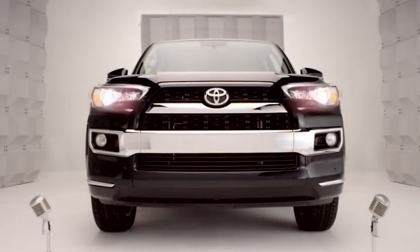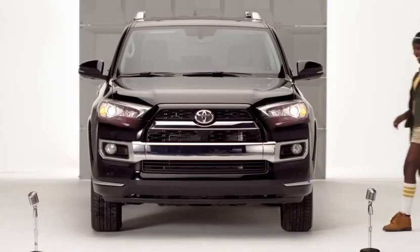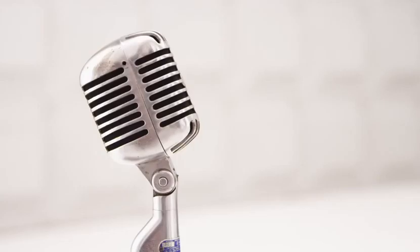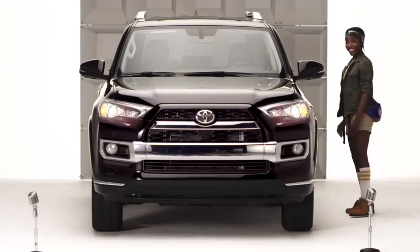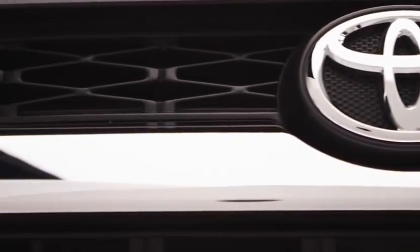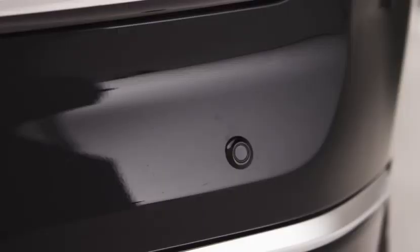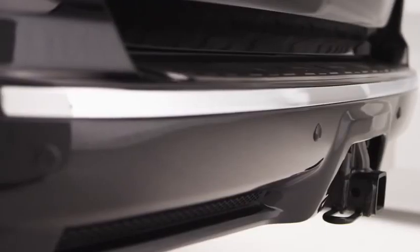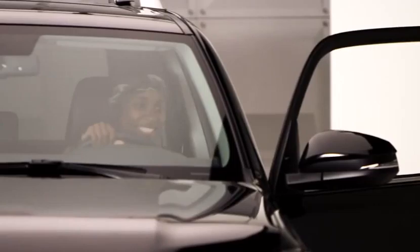Toyota 4Runner Front and Rear Parking Sonar. Hello! So you're loving the chiseled, rugged, good looks on the new 2014 4Runner. But did you know I have eyes for you too? On the Limited model, I have motion sensors in my front and rear bumpers. Hop in and let me tell you all about it.